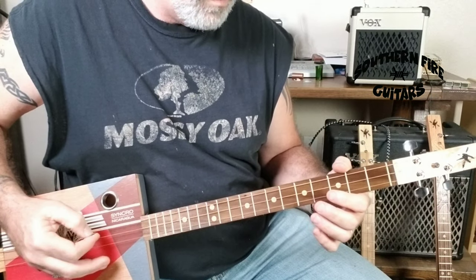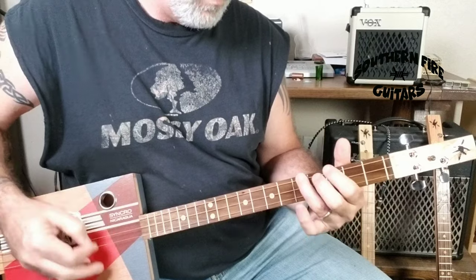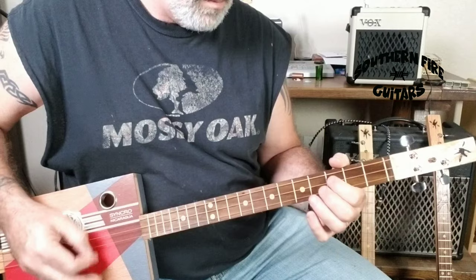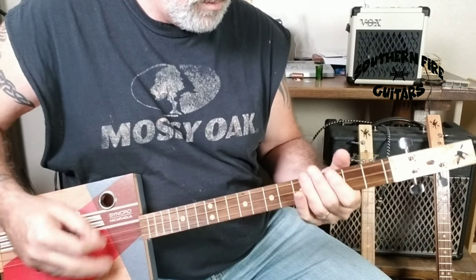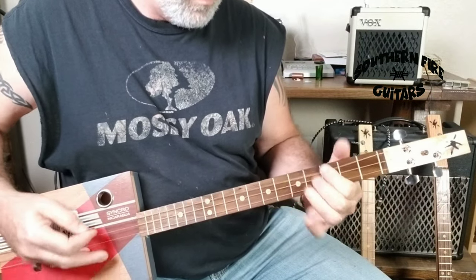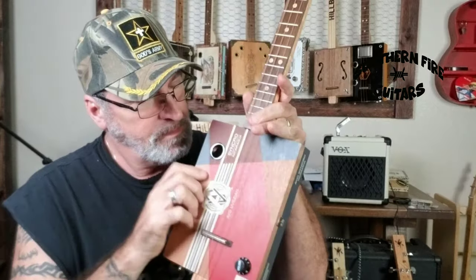Here we go. Hey! If you like cigar box guitar videos — learning how to play them and build them — what are you waiting for? Please click the subscribe button below and don't forget to hit that bell so they notify you every time I post a new one. My name is Michael and I'll see you in the next one.